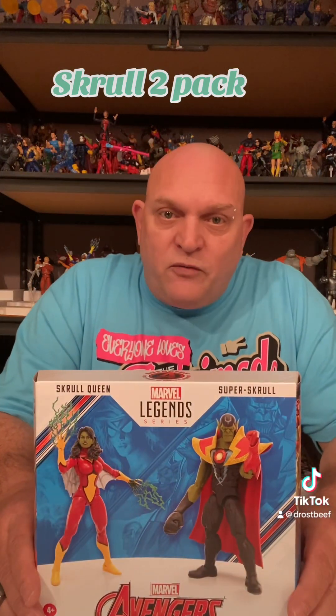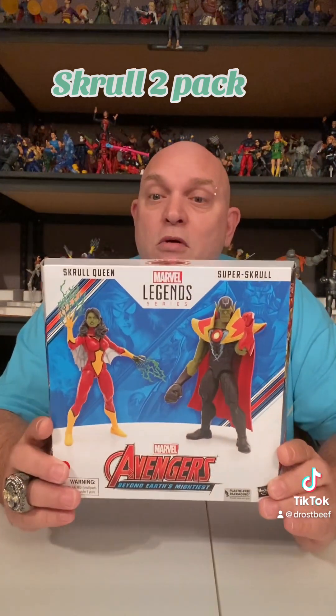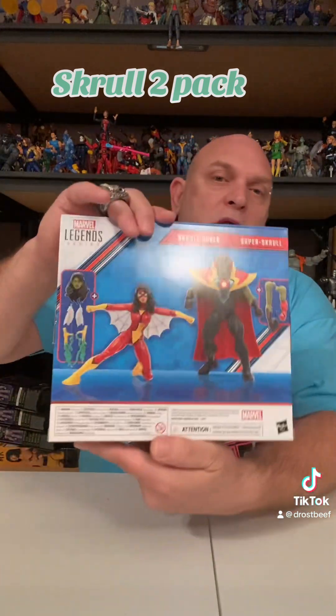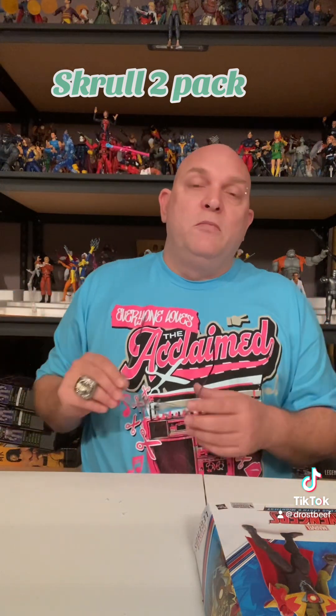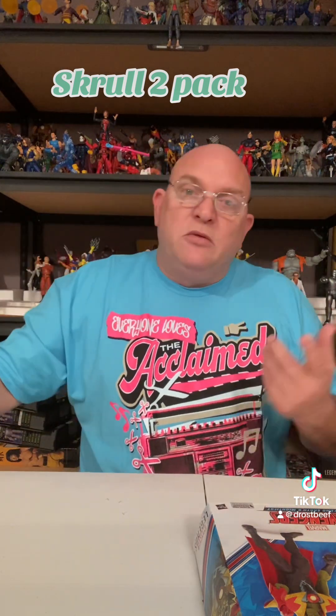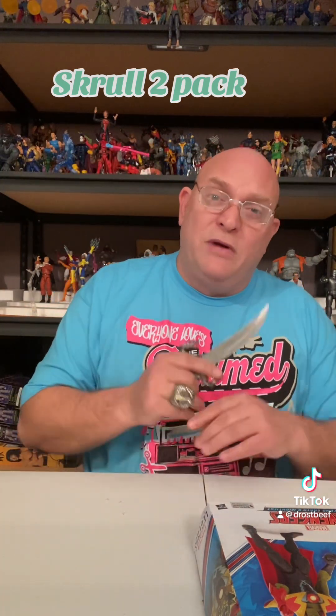We're back here today with another unboxing. I'm a little under the weather, but the show must go on. So we're doing Marvel Legends - their favorite two-packs. We're doing Super Skrull and the Skrull Queen. So we're going to bust it on out, see what it's all about. Without further ado, get the old man goggles on. I'm going to try my best not to cough and sneeze over everybody. I apologize - I actually feel a sneeze coming on now, but we're trying to hold it back.